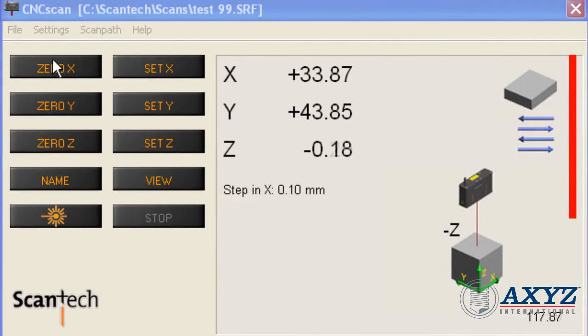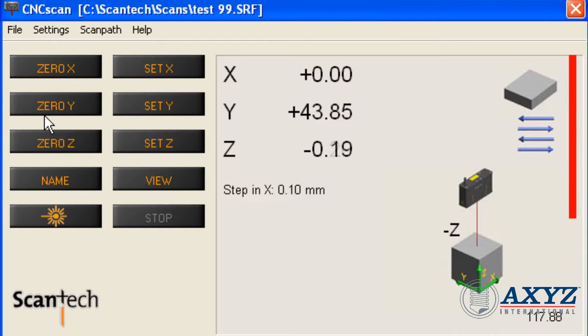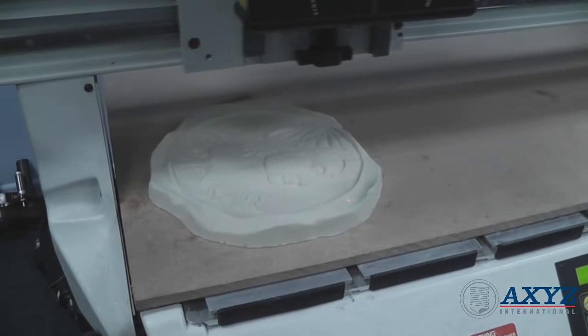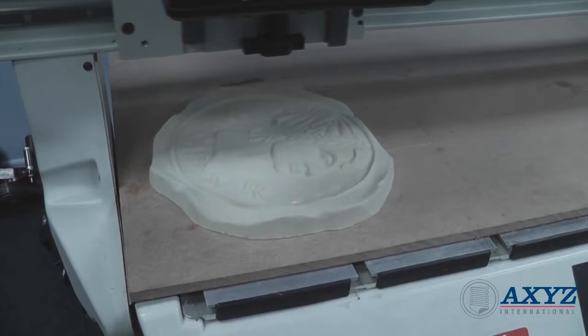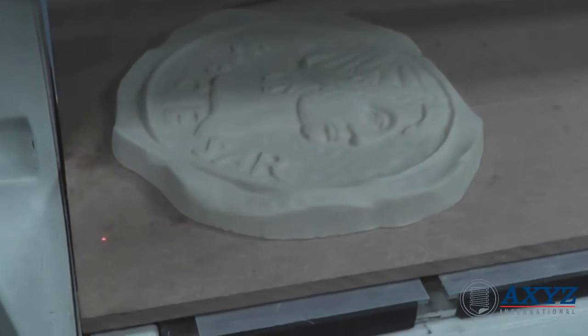Setting up the scanner is as simple as just defining a few values on the attached computer. Parts up to 200mm high can be captured in a single scan, and the scan line spacing is used to determine the accuracy of the data. A close spacing allows greater accuracy but at the expense of longer scanning time and a greater volume of data.